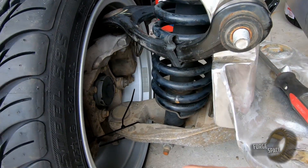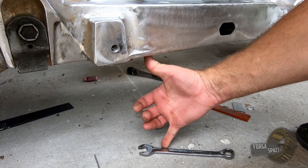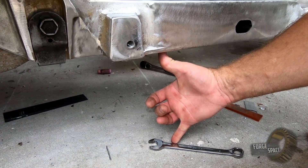Eventually what we're going to do is get some lowering springs. Right now this amount of ground clearance is just a little too much for my taste.